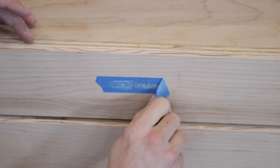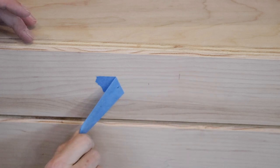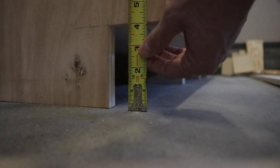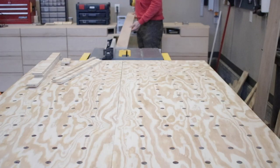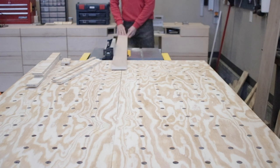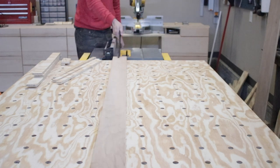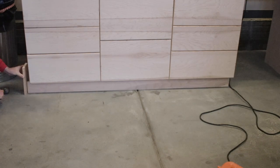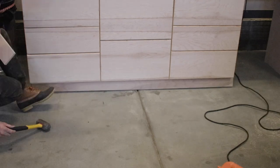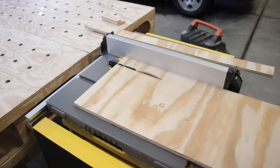I remembered I needed to add the front of the kick plate, so I measured the height, cut a piece down on the miter station, took it to the table saw to rip it to exact size, then slid it underneath. This was a little tricky because the concrete was raised up in the middle, but with a little help of a sledgehammer and a piece of wood to protect it, I was good to go.